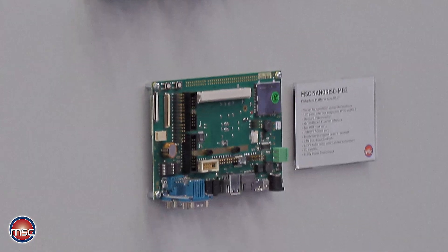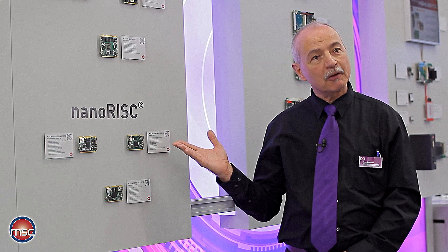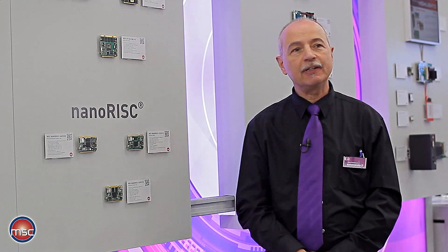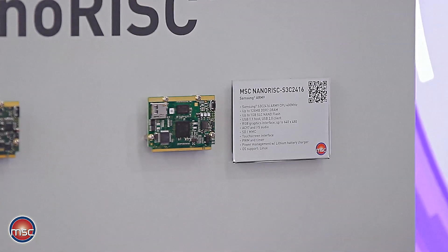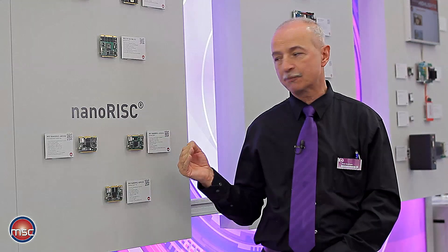We are also offering a suitable baseboard, the MB2, to be used for the evaluation of NanoRisk modules. Next to the NanoRisk AM335X module, there is a low-end module, the S3C2416, based on an ARM9 processor which forms the low-end of the NanoRisk product family.